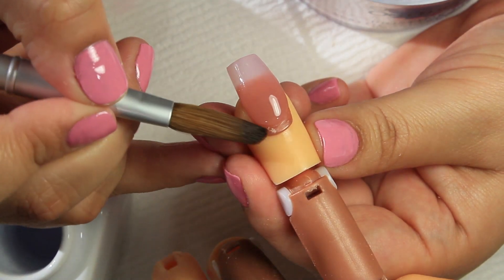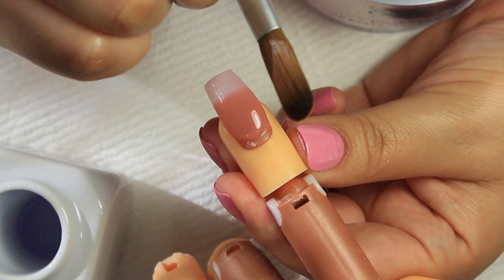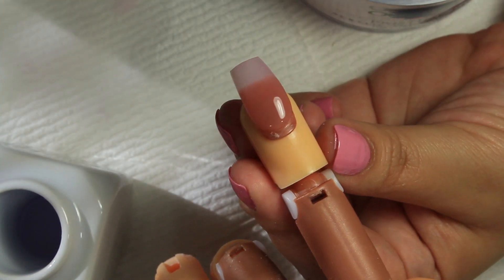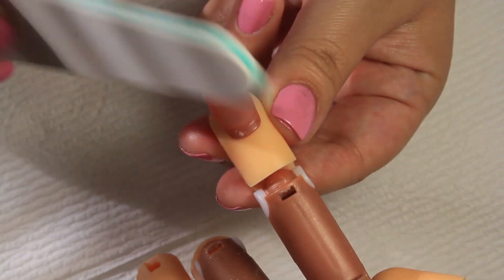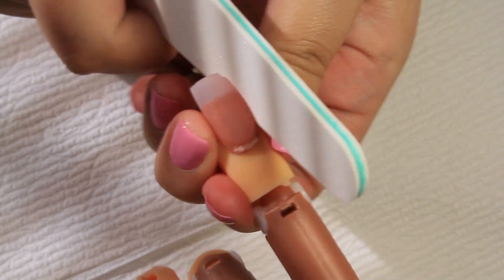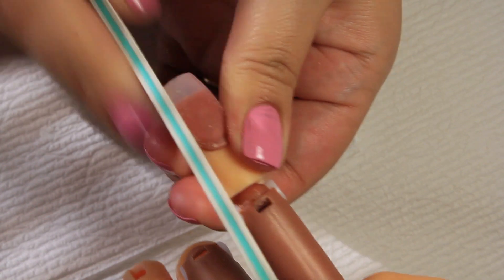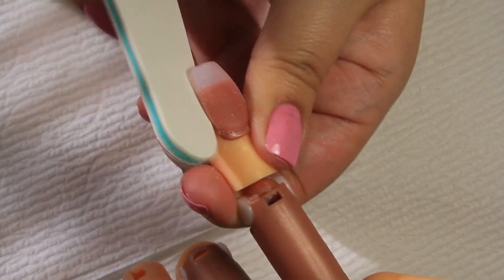Now you want to let your acrylic harden and dry all the way. To know it's dry, tap on it with your nail file — once you hear a little clicking noise, it's ready to be filed and buffed. Next I'm going in with my 100 coarse grit file.